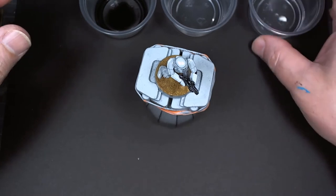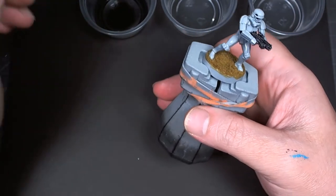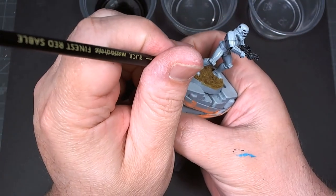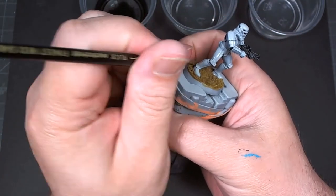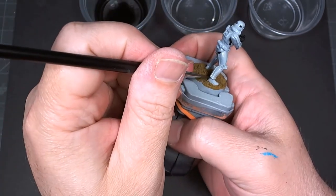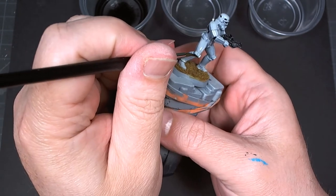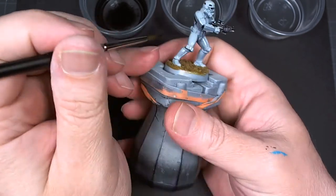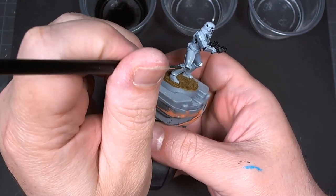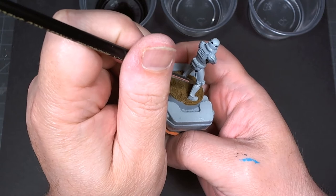In this next step we're using Mr. Hobby Multi-Black. It is an enamel wash and you combine it with solvent. The nice thing about it being enamel — and the solvent being enamel-based — is they do not interact with the acrylics below them, including the varnish. That means we can use the solvent to clean up any messes on the wash without affecting the gloss underneath. That's the whole point of this process.